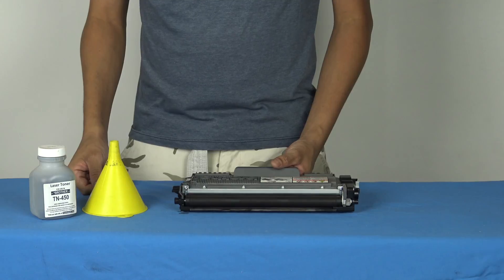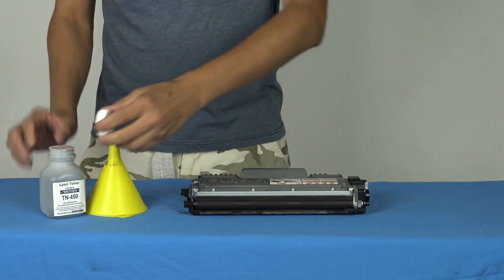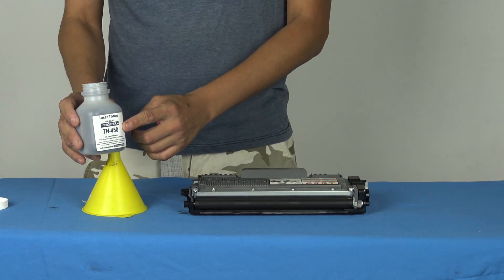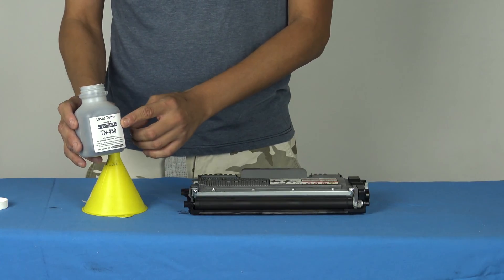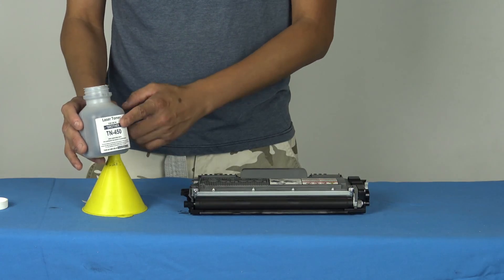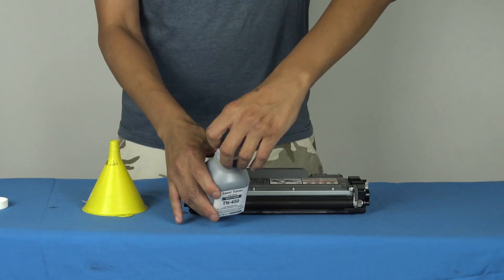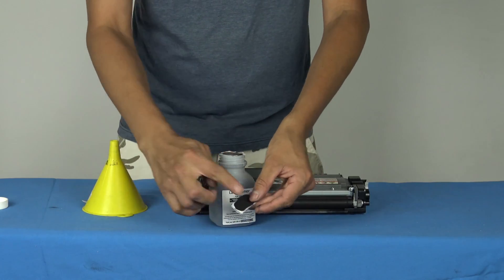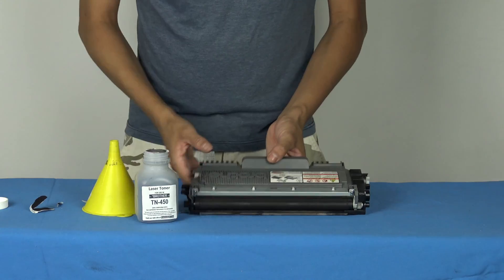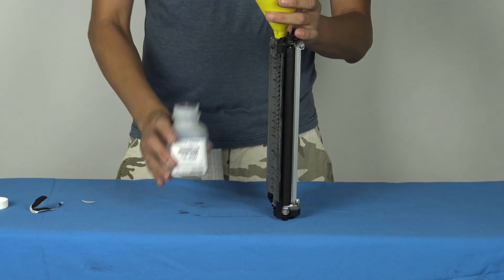Now the next step is to actually pour in the toner. Open it up and make sure it's the correct toner — it has to match the printer. This one for example is TN450. The printer usually has a sticker or label inside the tray indicating the kind of toner it needs. Just make sure it's the right one because otherwise it can damage the printer and make it unusable. I'm going to remove the cap — just be careful because it's like powder. Very slowly, just set everything up, then pour the toner.